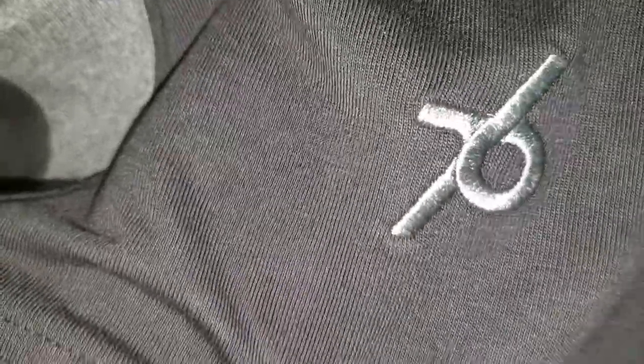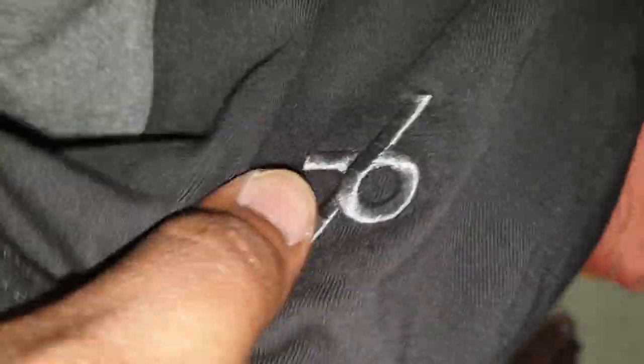One more cool thing is the embroidery that says 76 — 1876 was the year Jockey was started, so they add this detail, which is lovely. On the inside there's not much — it just says atleisure, play or relax, Double XL.